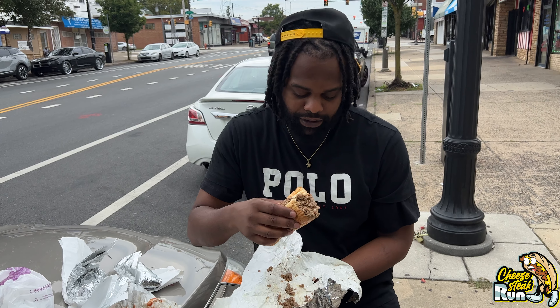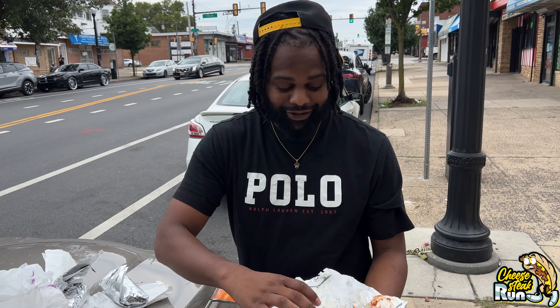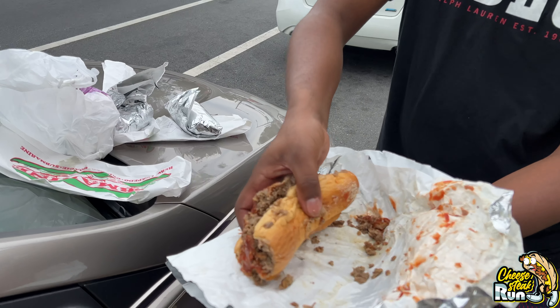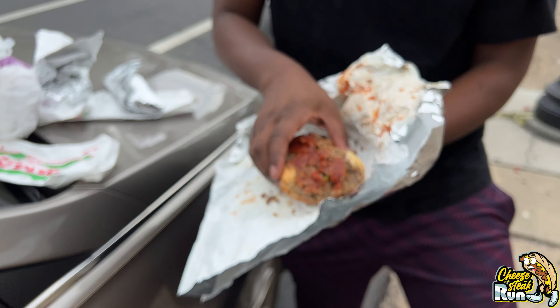First one, no ketchup. Super hot, but I'm super soggy. It's a little moist — more than anything, it's literally extra moist, which is not one of my least favorite things on a cheesesteak. I know I had it wrapped up for about five minutes, but come on bro. If I was going to the crib, it's got to be better.